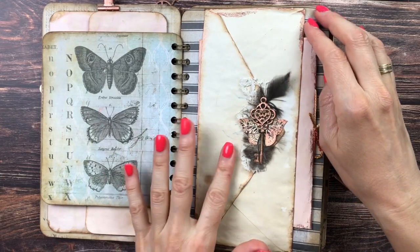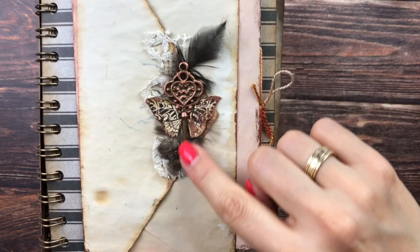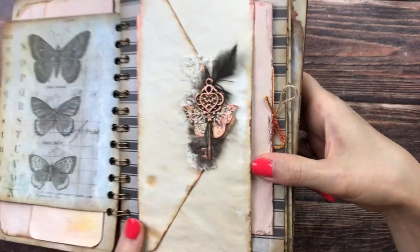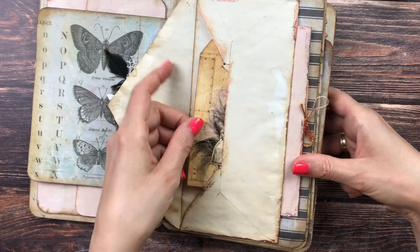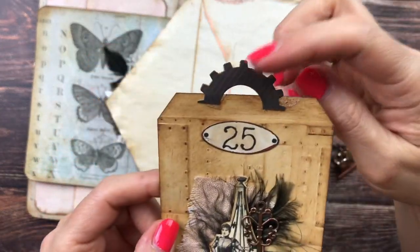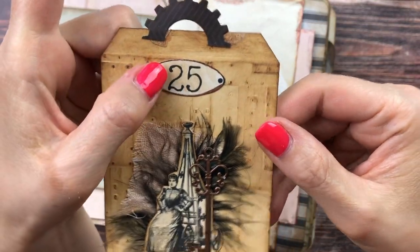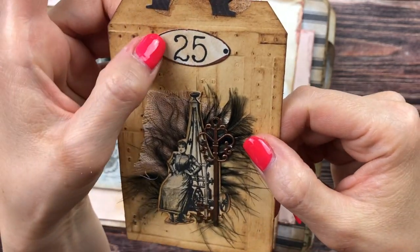This is of course the Tim Holtz Memoranda paper — a page we also made in part two of my construction video. I used one of the metal keys and added some butterfly wings cut out from one of the club printouts, attached a feather and some lace underneath. Inside I made a tag with one of the gears as a topper.